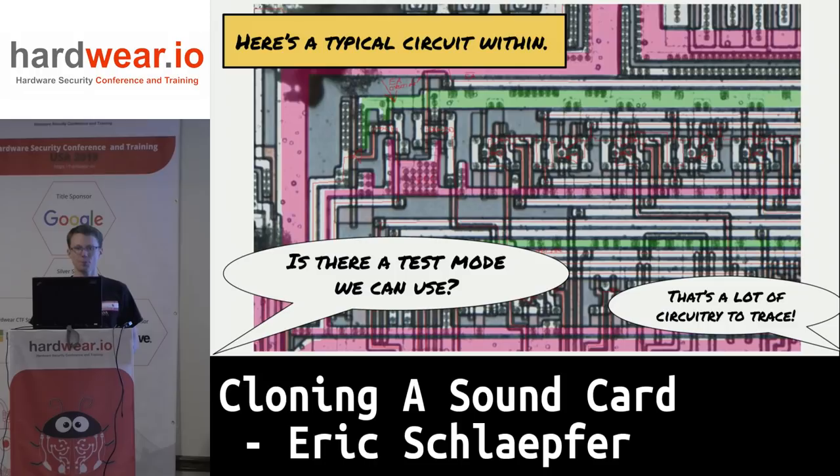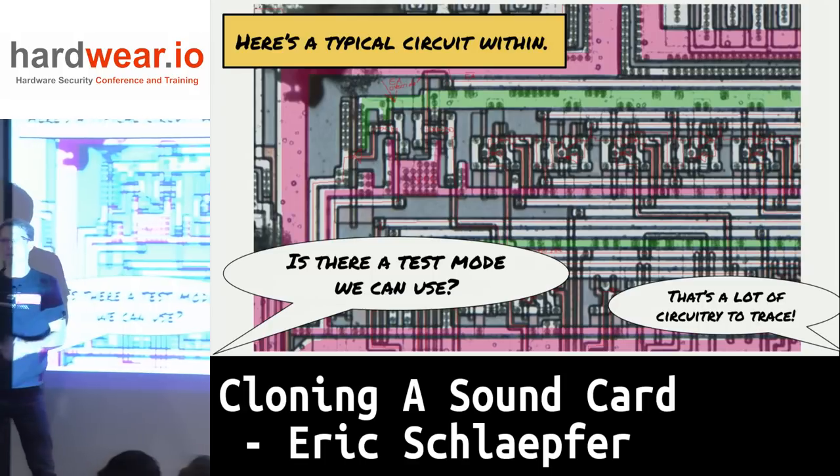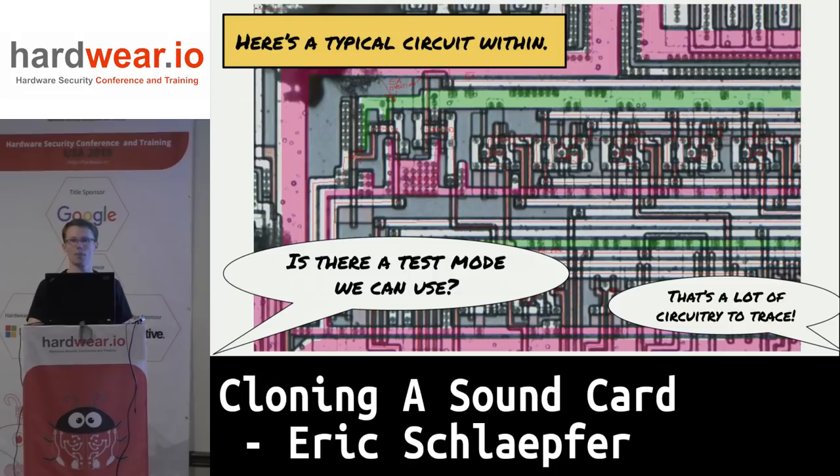Zooming out to a typical circuit — I've color-coded the power and ground rails, similar to what you may have seen in Chris's earlier presentation. You can also see a row of latches in the middle, which are all part of the test mode circuit I was trying to back out. Unfortunately, it turned out to be very, very complicated.